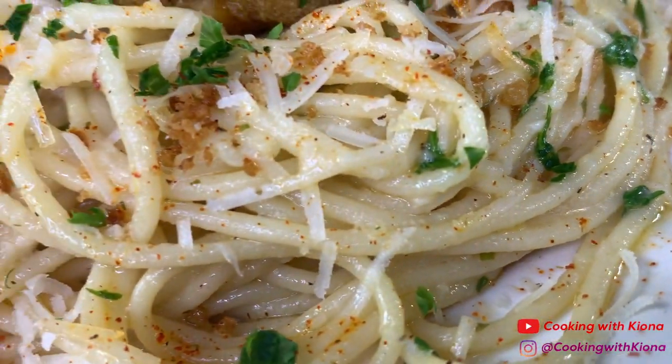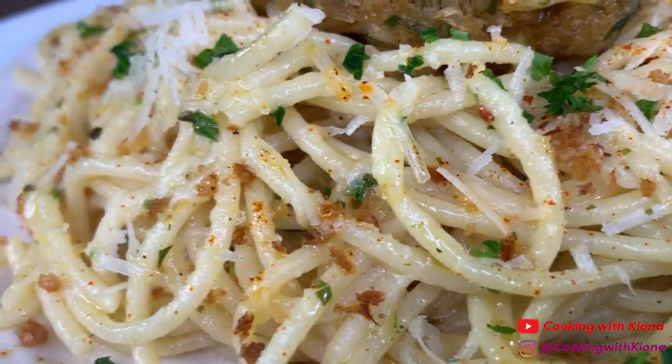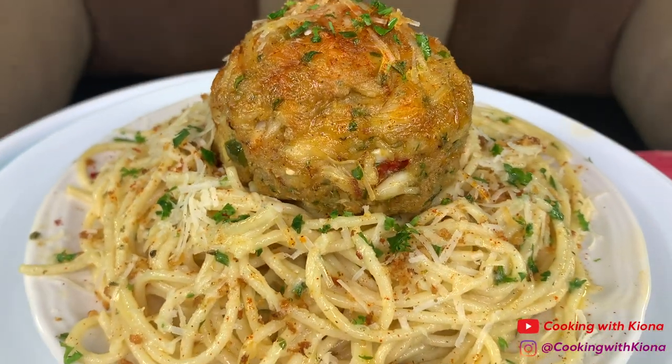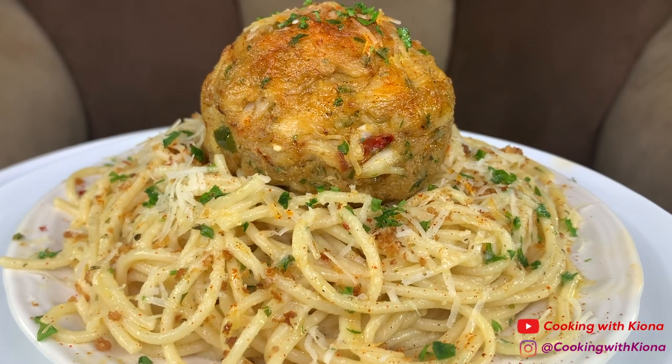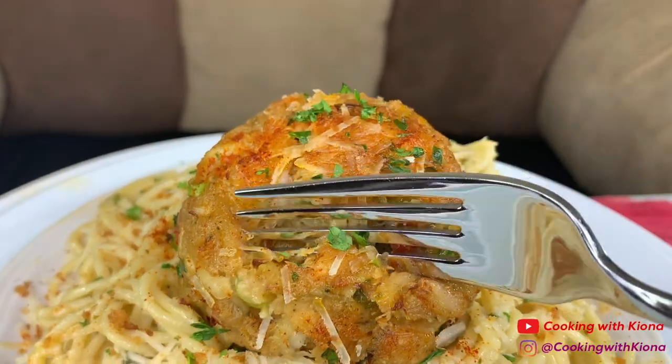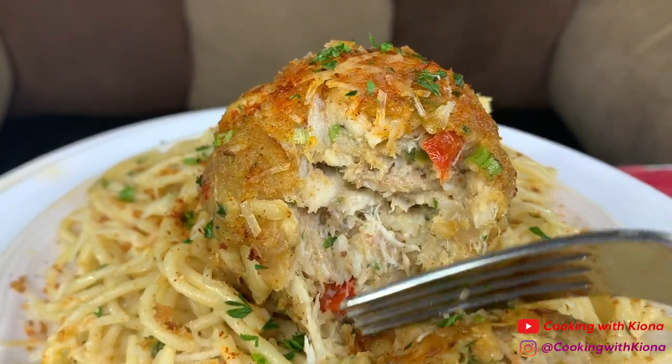Hey everyone, today we will be making this delicious crab cake scampi. This pasta was so freakin' delicious — it complements the crab cake so well. I can't wait to show you guys, let's get started with the video.